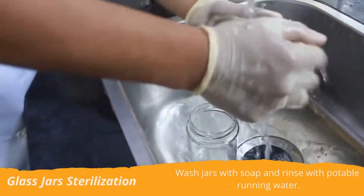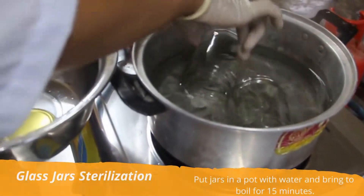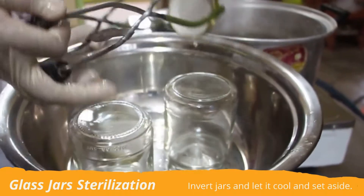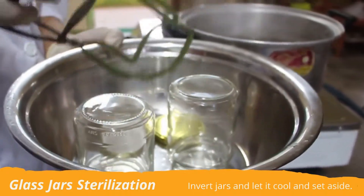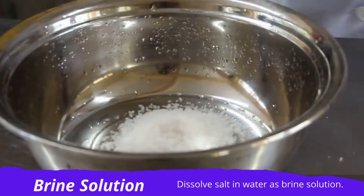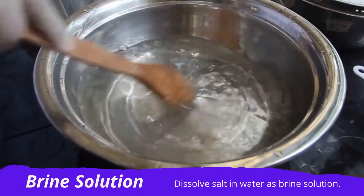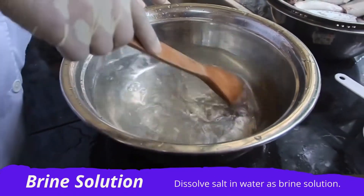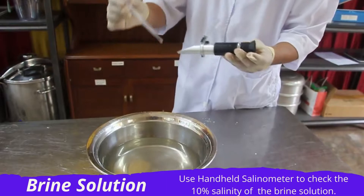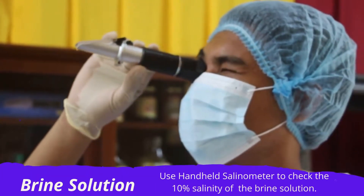Now, prepare first the glass jars for sterilization. Prepare the brine solution by dissolving 1 and a half cups of salt in 6 cups water. Check the salinity of the brine solution using the handheld salinometer, then set aside.